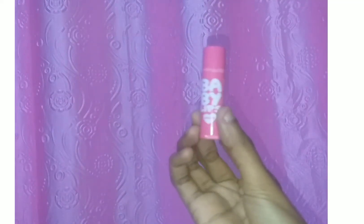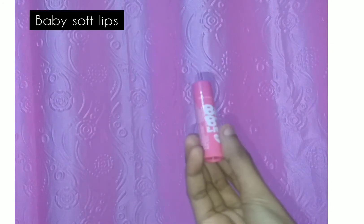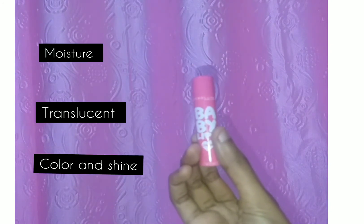Maybelline New York's baby lip color. This is one of the most essential steps in our skincare routine. This is a Pink Lolita Lip Balm. We use this lip balm for 16 hours.